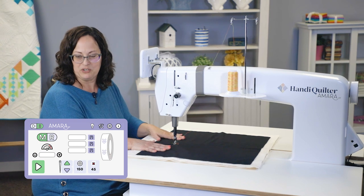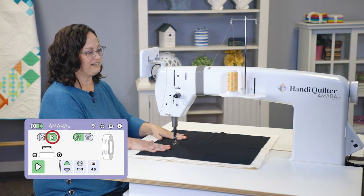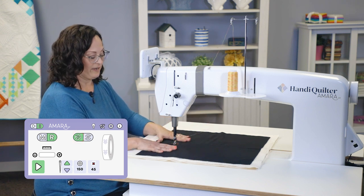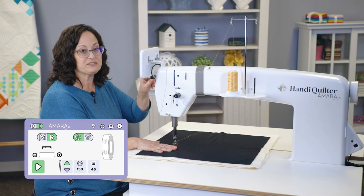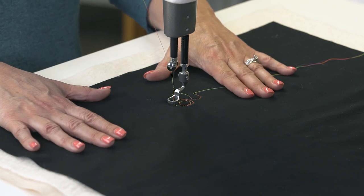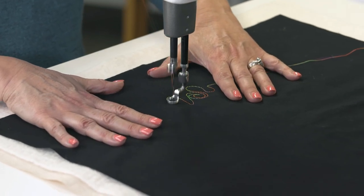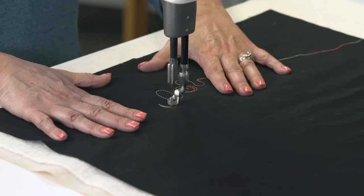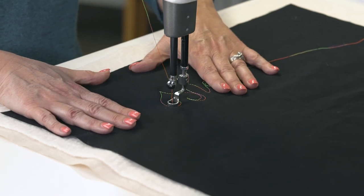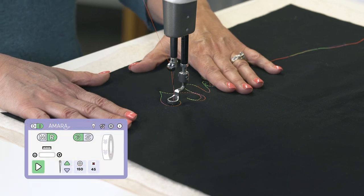My stitches aren't regulated in manual mode, but I would like to regulate them, so I'm going to change modes. I'm going to select regulated precision mode — that means the needle will only move up and down when I'm actually moving the fabric. I'm going to use the play button on the screen this time. The machine is on, but the needle's not moving up and down because I'm not moving the fabric. I really like the control I have with this mode. To turn it off, I can push the button on the screen or tap my foot pedal.